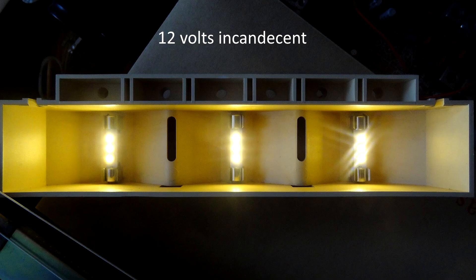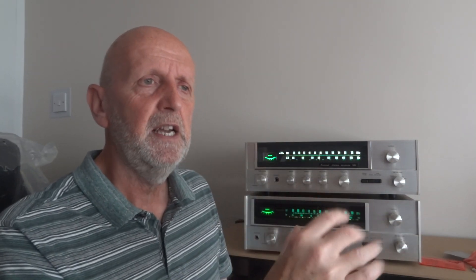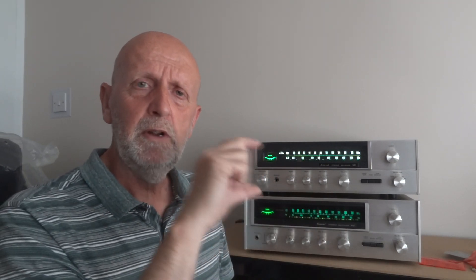Then we've got warm white 12 volts. Now the reason I put a 12 volt bulb in — I'm actually supplying it with seven volts — is just to give you an idea that you can put a 12 volt bulb in a seven volt unit; it's just going to be duller. So if you didn't want it quite as bright, you can choose a 12 volt bulb even though it's for a seven volt unit. But you wouldn't want to do it the other way around — where you're supposed to have a 12 volt bulb, don't put in a seven volt one because it's going to be unbelievably bright and probably won't last very long.